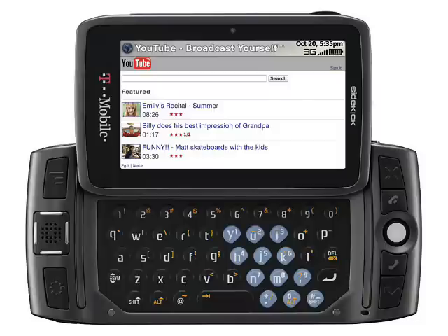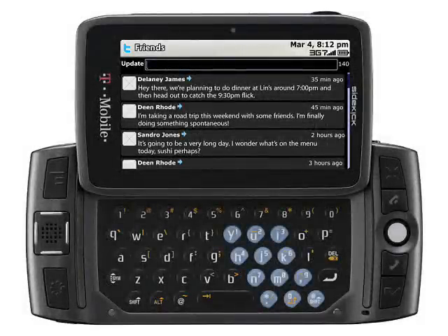The T-Mobile Sidekick range has been a huge hit in the US over the years, but the few Sidekick devices that have made it to Europe have usually flopped. The problem with the Sidekick is that even though they packed a useful QWERTY keyboard, generally they were fairly low specification devices that were also quite bulky. The Sidekick's target market in Europe was more interested in other gadgets.